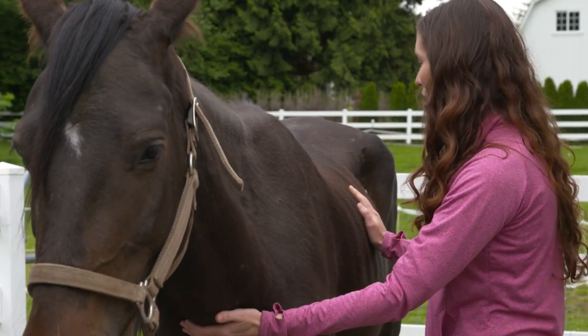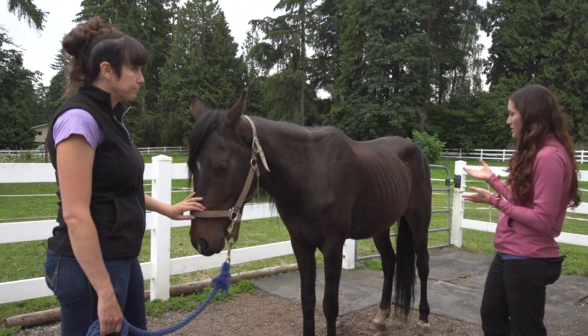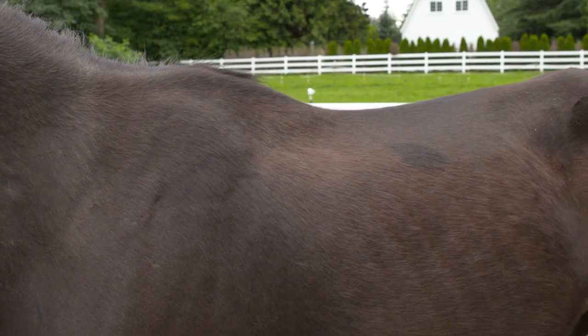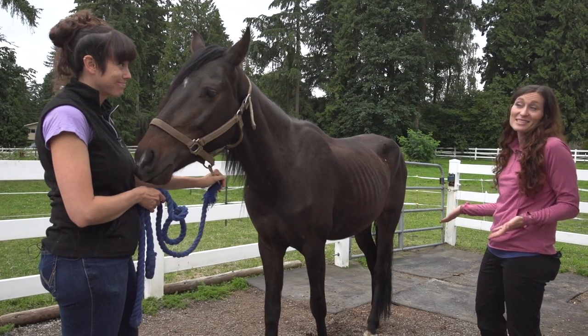The easiest place to start on any horse is always to do a physical evaluation first. We ask: can I see ribs or can I not see ribs? Obviously with him, and probably with a lot of horses that we rescue, you can see ribs.